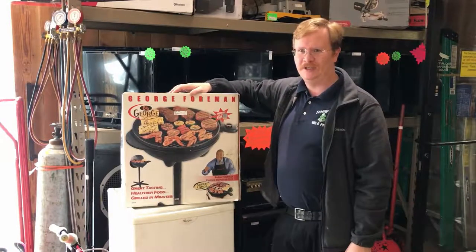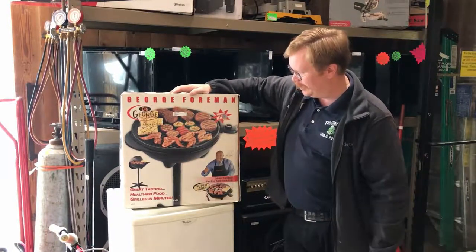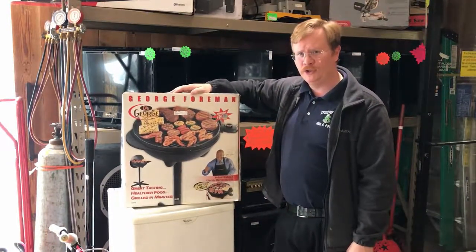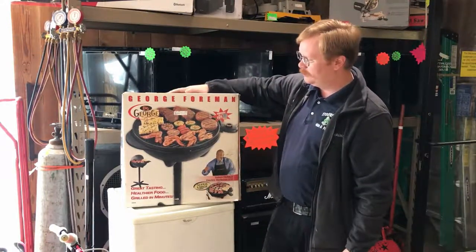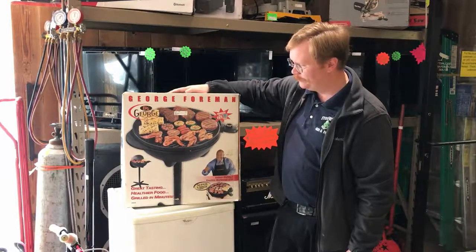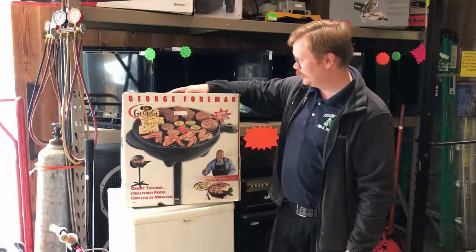You've heard of George Foreman — he named all of his kids the exact same name so they all get confused. This is your guy. Super large size, this big, all in the box with the stand. Great tasting, healthier food, or so it claims anyway.